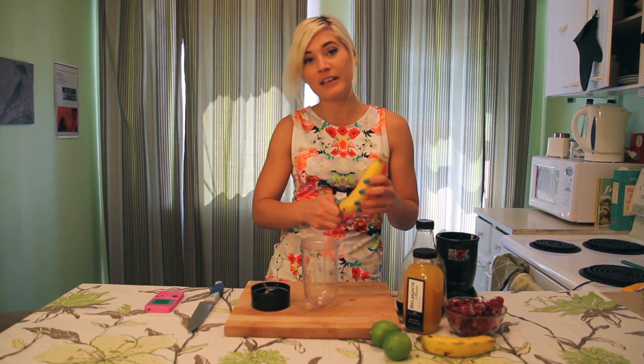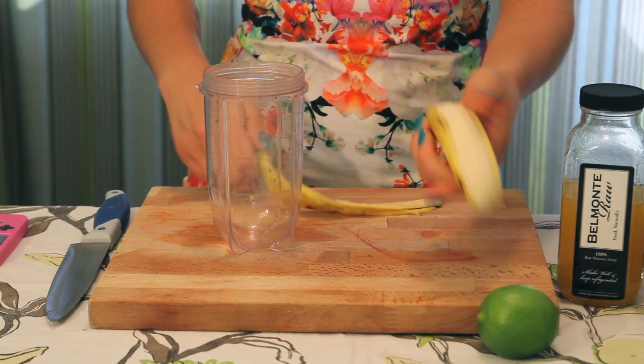You can make homemade sherbet just using your blender or magic bullet — really the magic bullet is the best way to go. And you can give everybody their own customized sherbet.